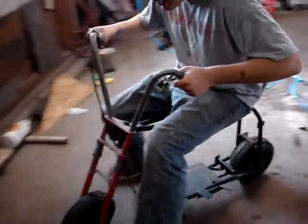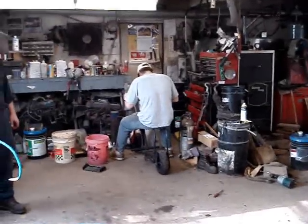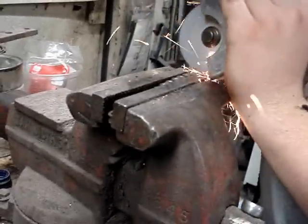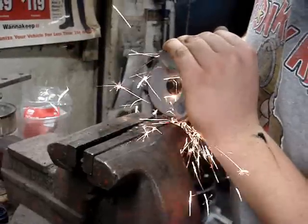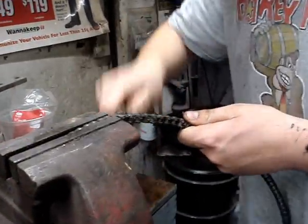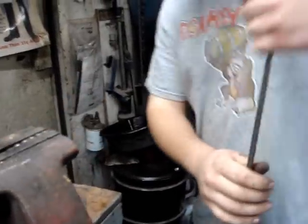Finally got some wheels on it. We got the engine mounted on there with fenders — we're about to cut some chain here. That's how you do that.